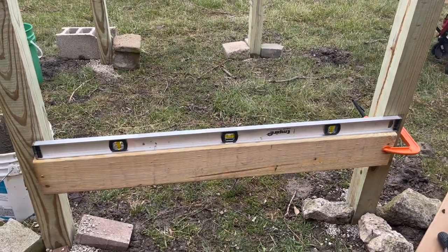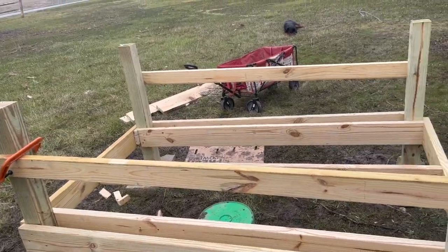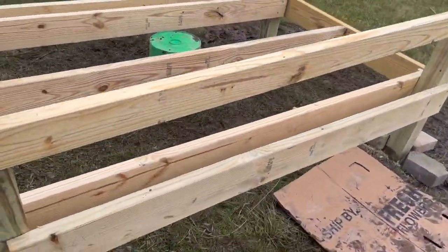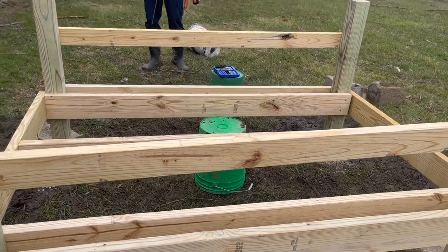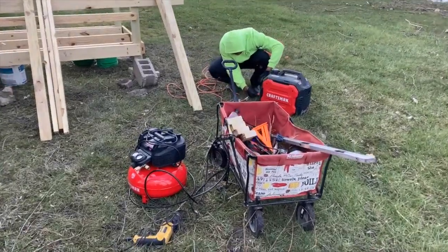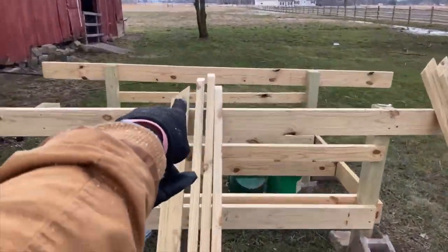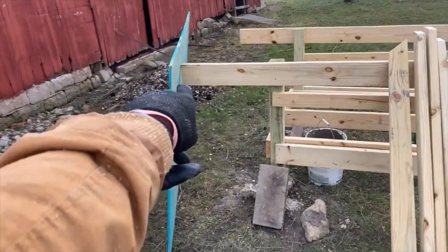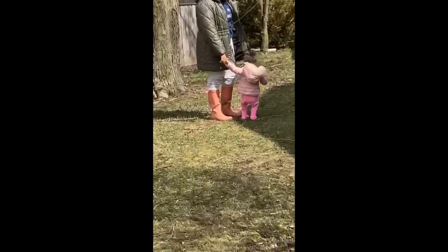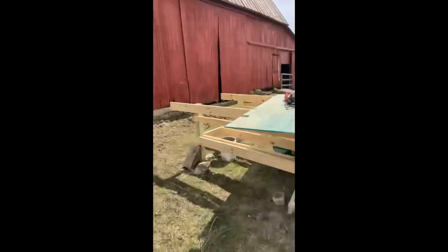Got our first floor board on, got our grits on. Right here is where our nesting boxes will go, right in between here. On the other side we're going to do a window. We got all the boards cut on the 45 - this is the real framing right here. We cut out the floor board, angled up the floor. My boy Mar here getting it in with me.